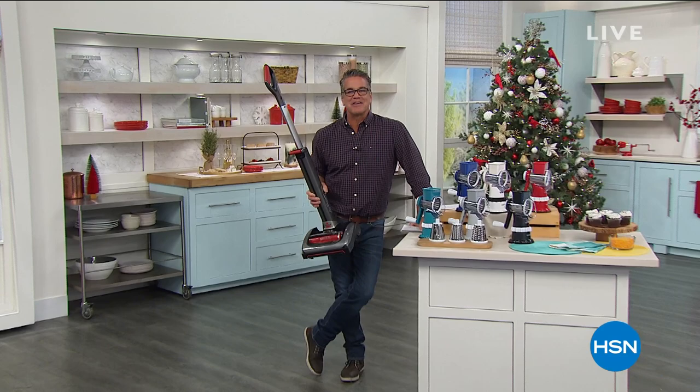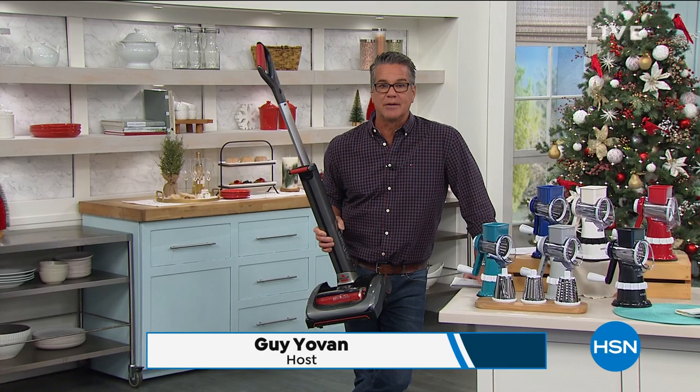Welcome back into our holiday head start everybody. My name is Guy. I'll be with you for another two hours. We've got another great hour for you with lots of great home items.